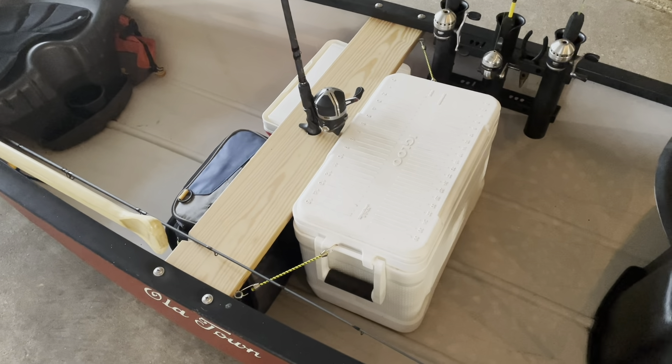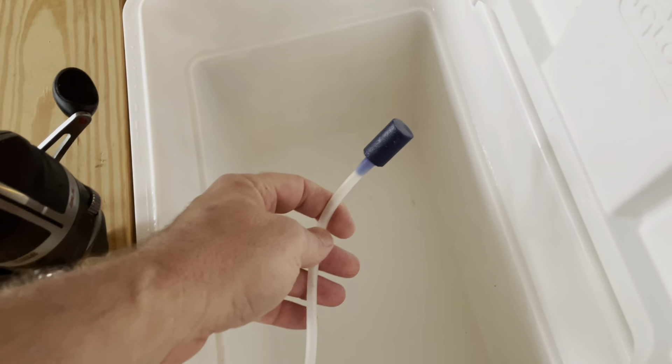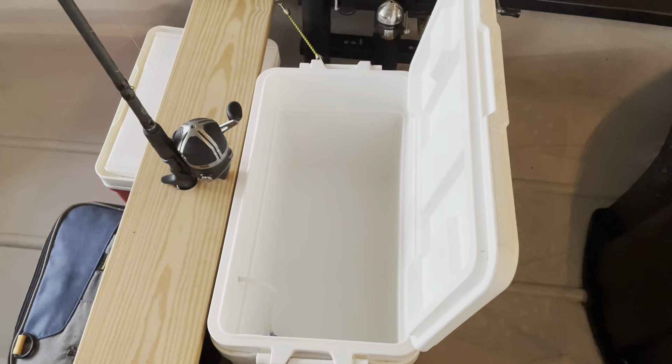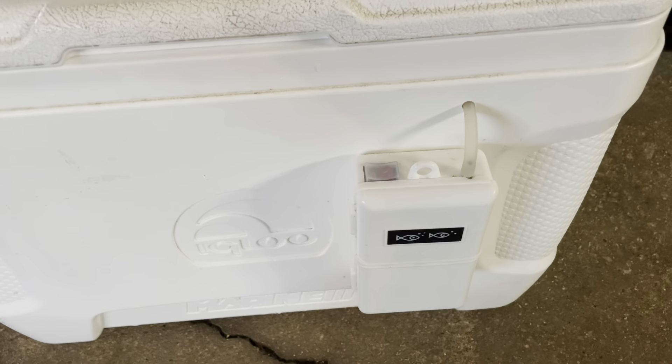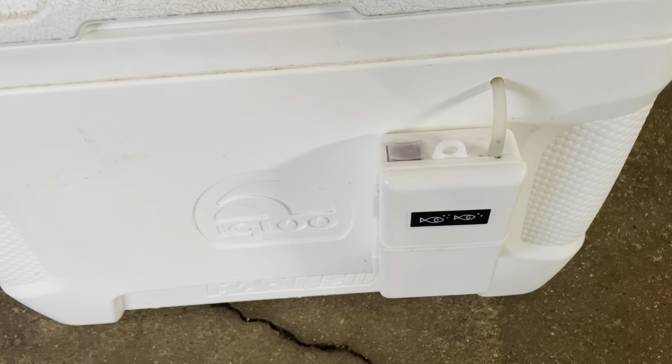All right, got her all loaded down. Like I said, I've got these handy little paddle holders — really convenient keeping that out of the way. I played with different ways to mount them; I figured with them angled as they are it puts the wide end on the outside of the boat for water dripping off, with the front end just over the inside — it's out of the way. Down below I've got a little fold-over compact fishing net to scoop up the big ones if we ever get lucky enough to land one.